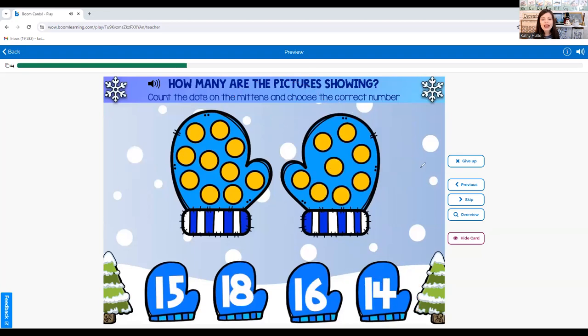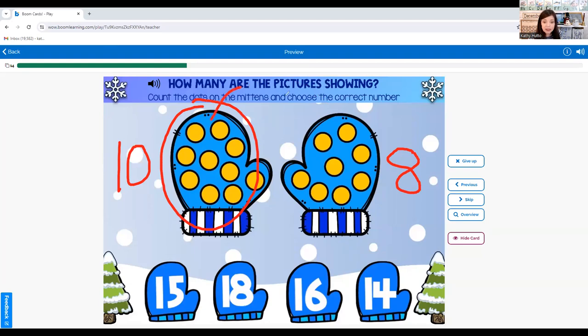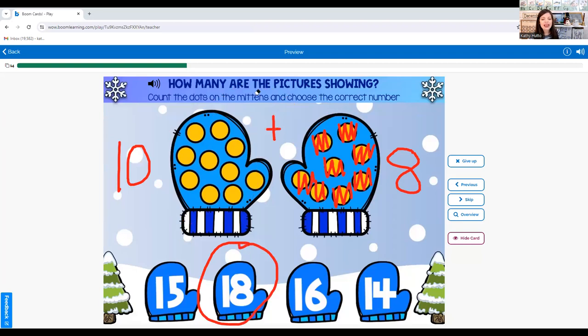Now what is ten plus eight? We know this is ten — we don't have to count all those dots again, just keep counting. After ten comes eleven, then twelve, thirteen, fourteen, fifteen, sixteen, seventeen, eighteen. Ten plus eight equals eighteen.